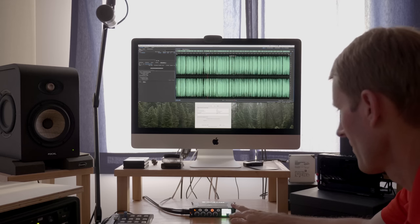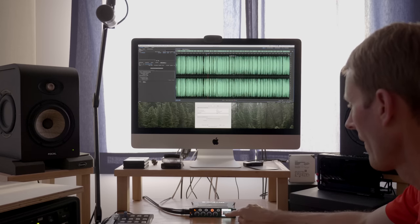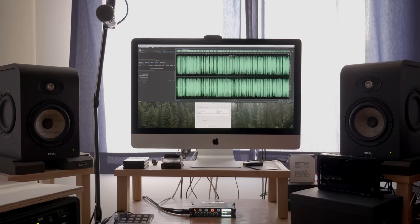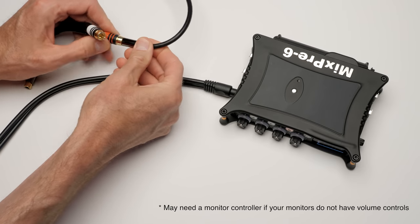A fantastic thing about the MixPre series is that you can also use them as audio interfaces with your computer, meaning it becomes the audio playback or recording device. For me, it's become a very valuable tool as a mobile audio interface. On location, I'll start my edit, download all the assets, and use the MixPre to drive my headphones during editing. You can also hook up powered monitors using the stereo output — you'll need a splitter cable to feed audio to individual monitors, and they need to be powered.